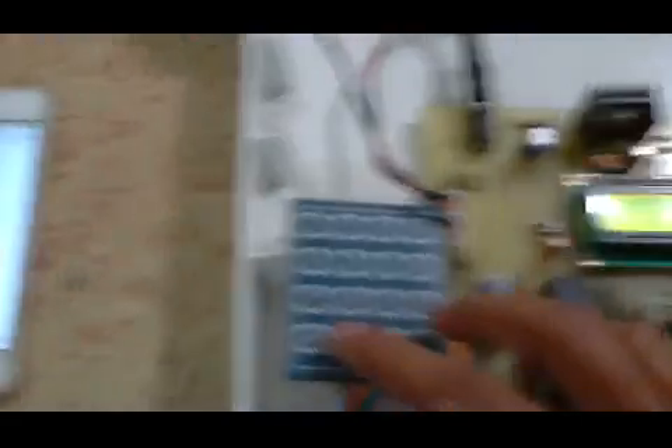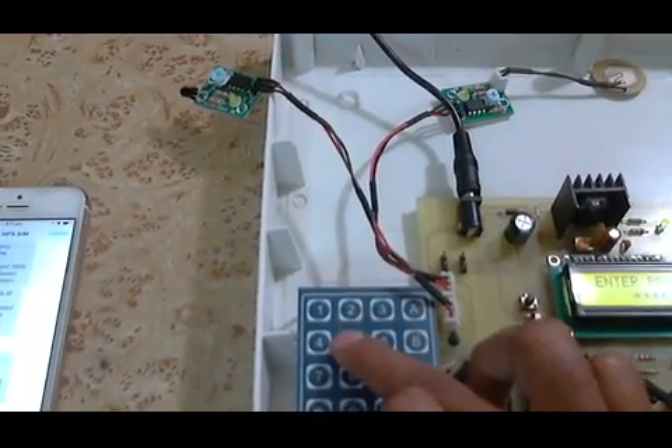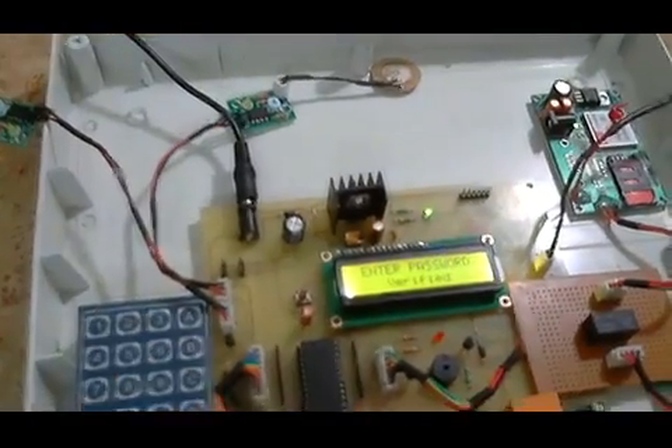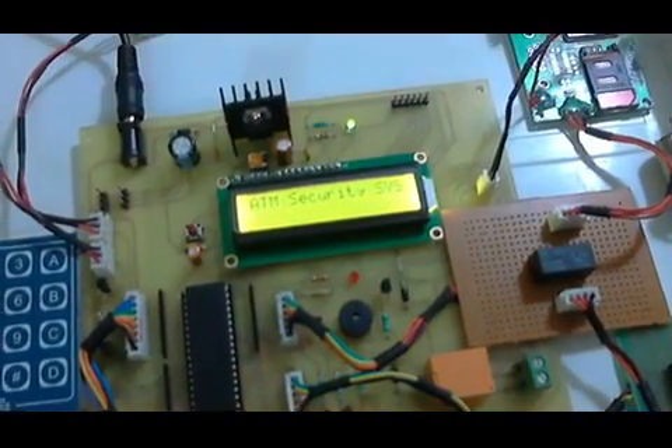Now the user has received the random password. Once the user enters this password, the display will show 'Enter the password.' Once the password — 0 6 3 2 5 2 — is entered and verified, the motor turns on to dispense the cash. Once the cash is dispensed and the transaction is completed, it will immediately send an SMS: 'Your transaction is completed' — automated SMS by fingerprint ATM security system.